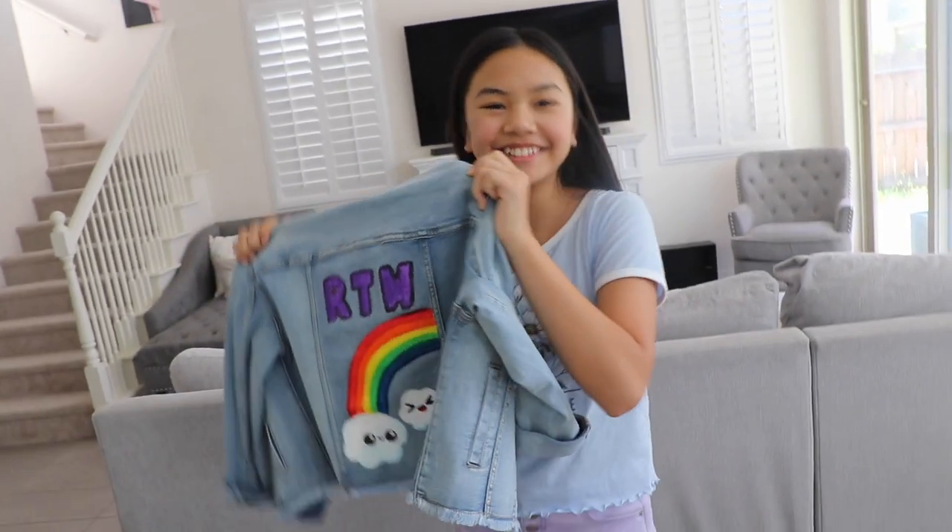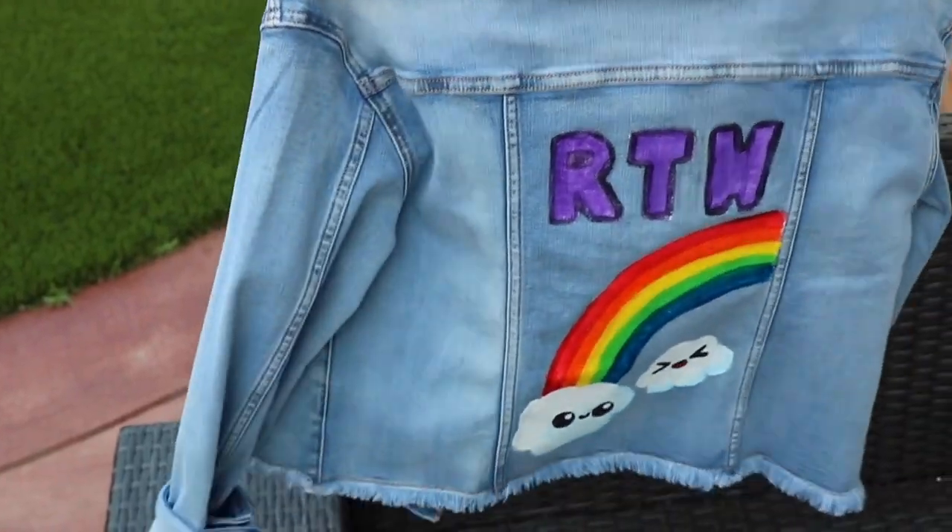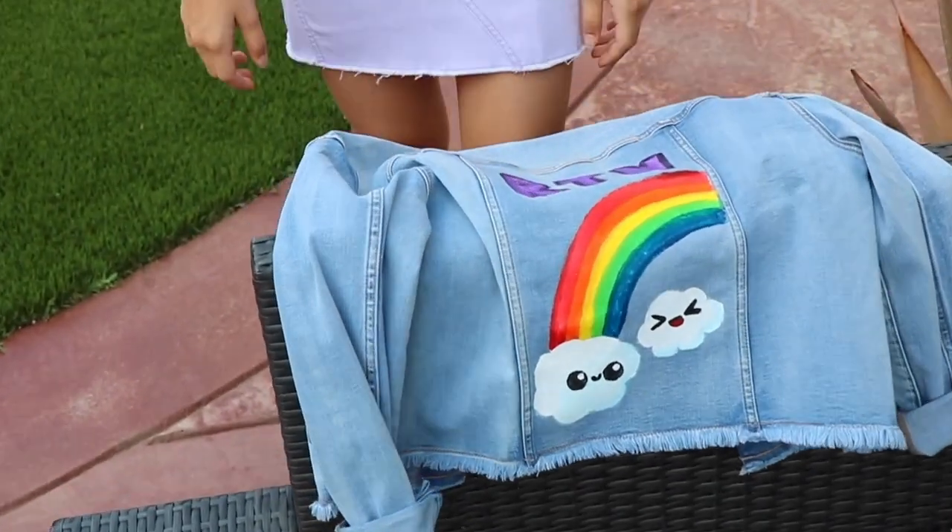I'm so happy with the way it turned out. Doesn't it look so cute? By the way, when you're done painting, you want to put it outside for about 24 hours. And if you want to speed up the drying process, then you can leave it out in the sun.